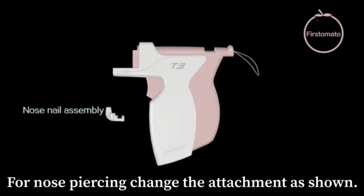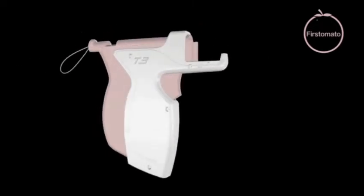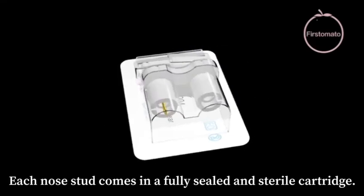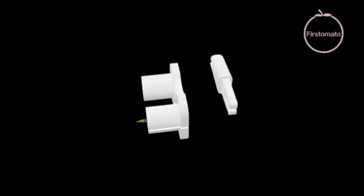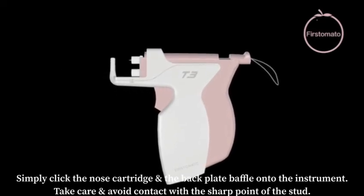For nose piercing, change the attachment as shown. Each nose stud comes in a fully sealed and sterile cartridge. Simply click the nose cartridge and the back plate baffle onto the instrument.